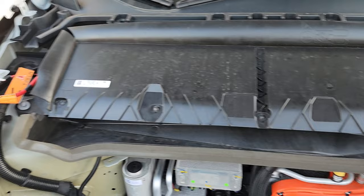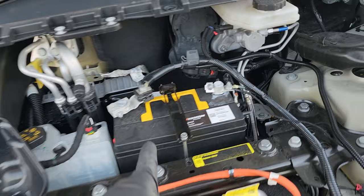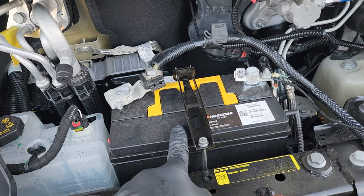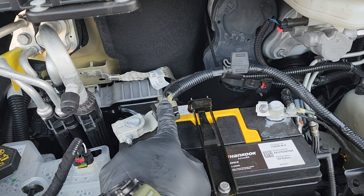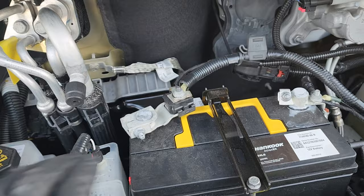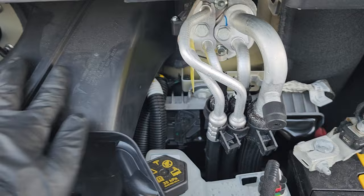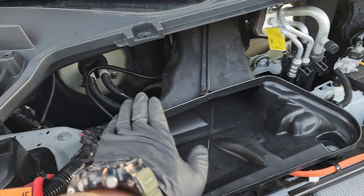With the cabin air filter housing removed, the 12-volt battery is exposed. This is where you want to hook up your 12-volt positive — there's a nut here you'll need to remove so you can hook up your 12-volt power. From there, we're going to run the wire across towards the back, behind and underneath this air duct, over to the left side of the air intake.